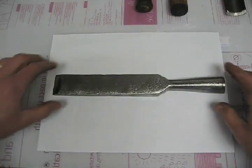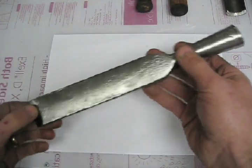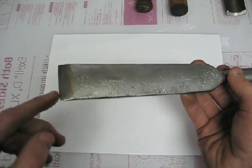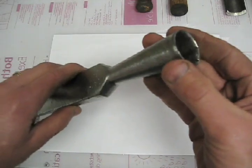Here's the chisel after I cleaned it up. The marking shows it's made by PS&W. There's still pitting on it, but the only thing that really matters with a chisel is the edge, and this is a great edge on it. I cleaned this end up as well, and that will be ready to receive a handle.